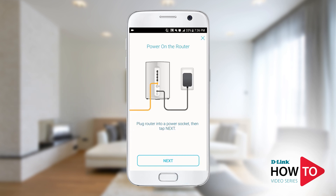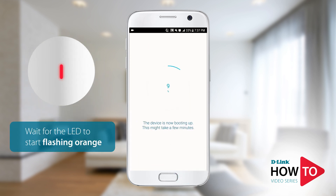Tap 'Next,' then plug in the router to a power outlet and tap 'Next' again. While the router is booting up, the LED on the front will be solid red and will start to flash orange once the unit is ready for setup.